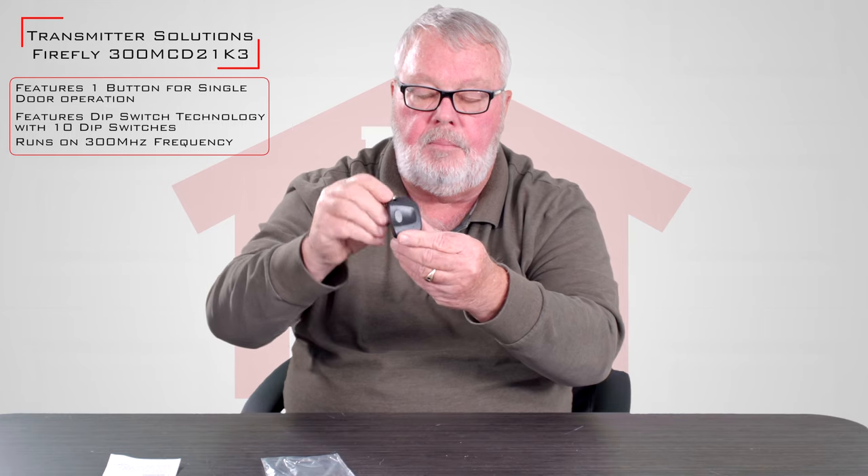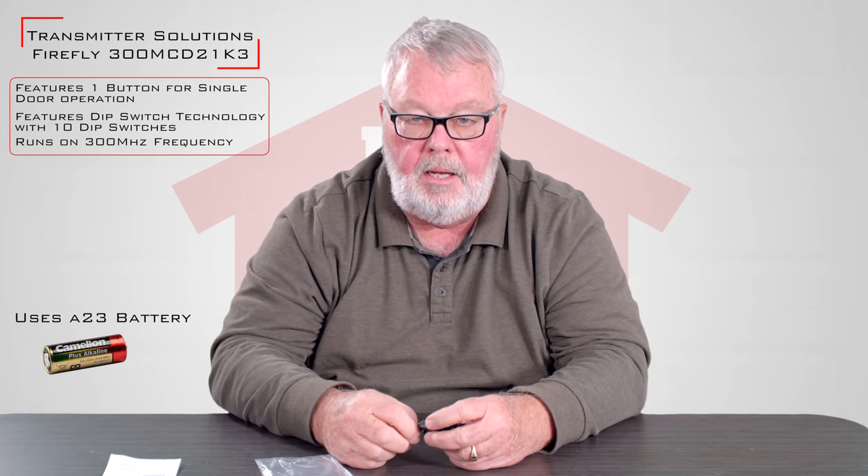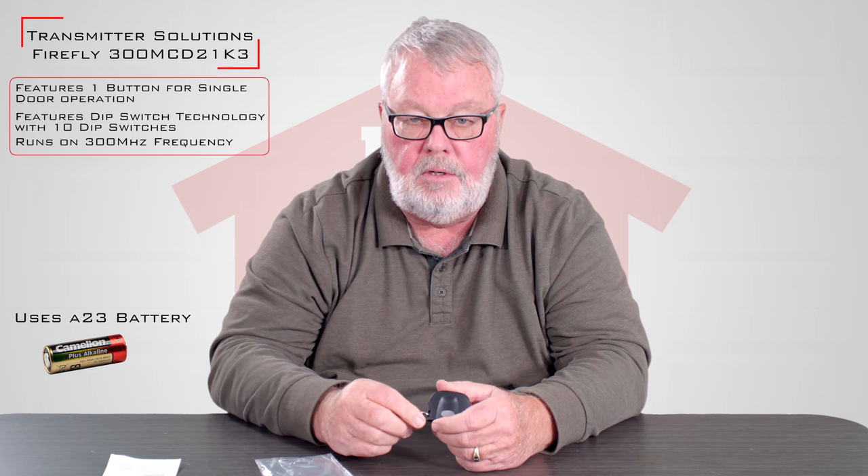Inside of it has a brand new battery, so when you buy this you don't have to worry about going out and buying a battery. The battery that's in there should give you years of trouble-free service.